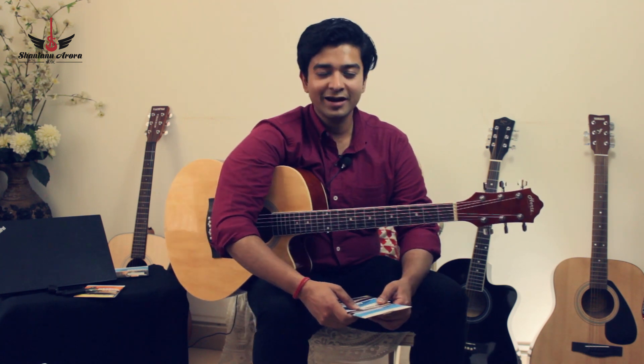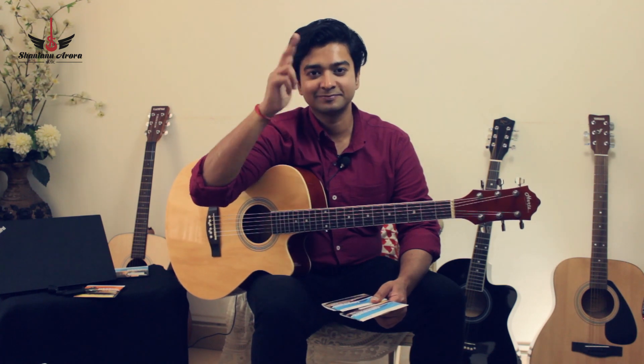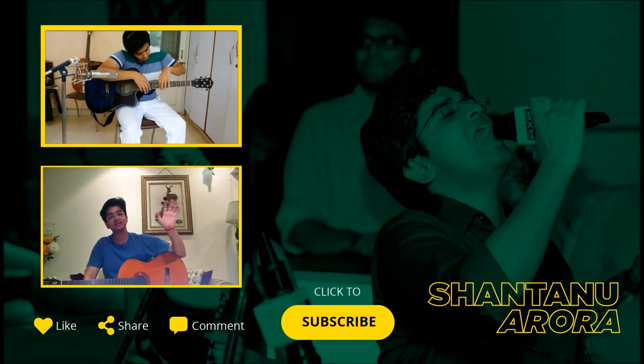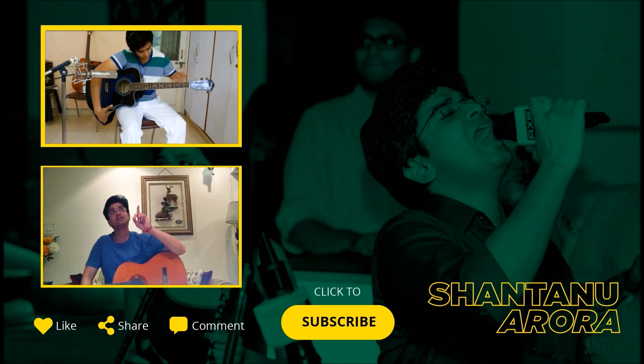So I hope you play some great music with your new set of strings. I'll see you in the next video. I hope you learnt something from my tutorial today. If you did, please like it and share it with your friends. To keep yourself updated about my upcoming tutorials, please subscribe to my channel. The link is given right below. To watch my previous tutorials, please click the link above.